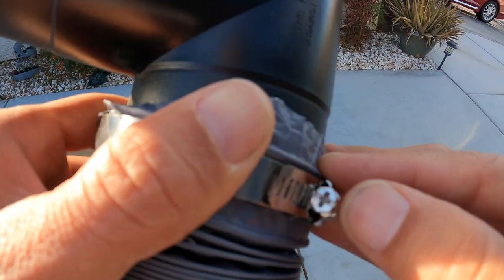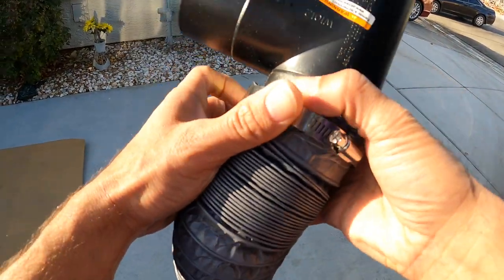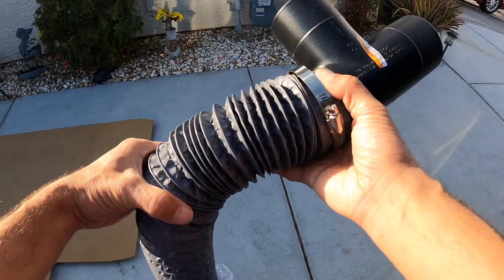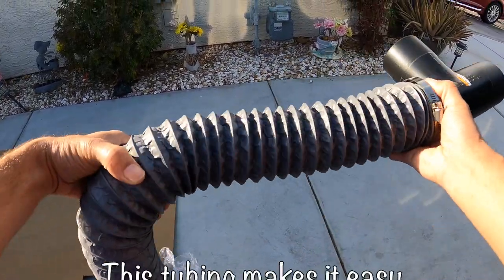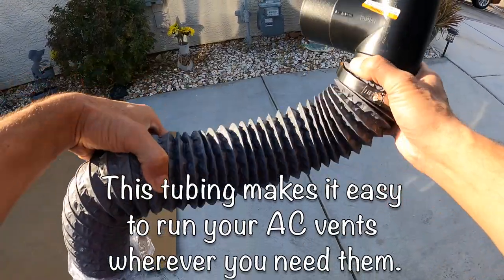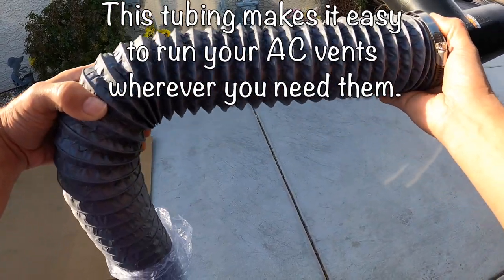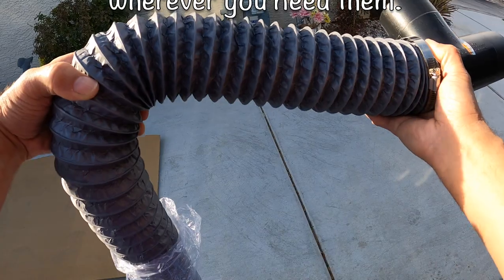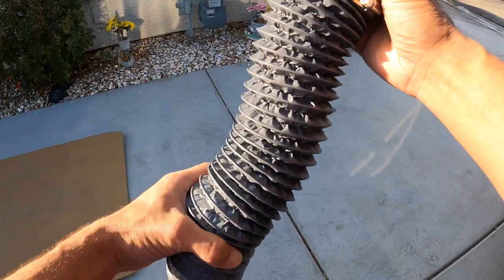To tighten the hose clamp, use a screwdriver, a pair of pliers, or a wrench and tighten it up until it's nice and tight. The good thing about the tube is it's flexible — you can extend it and maneuver it around difficult areas. But the main thing is to keep it as straight as possible with as few kinks as possible, so you get the best airflow.